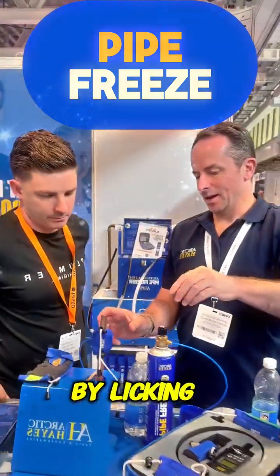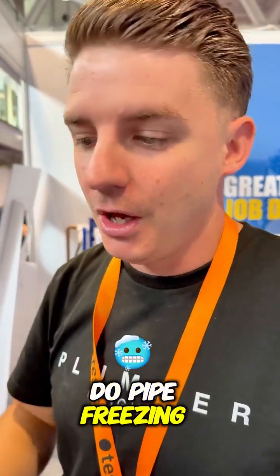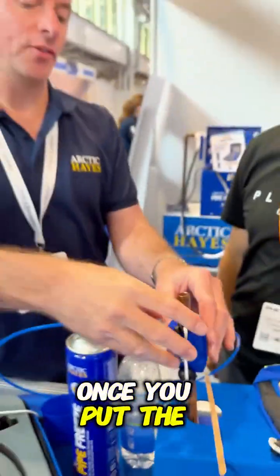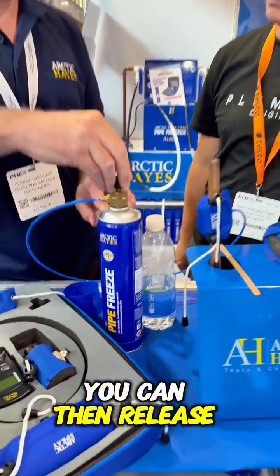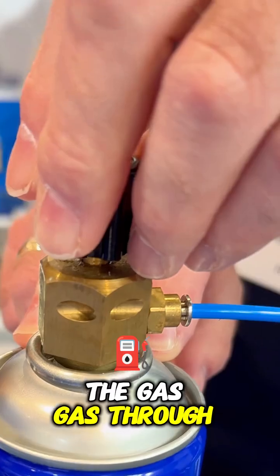Can we test it by licking the pipe? Pipe freezing. Now I don't know if any of you actually do pipe freezing — I've never done it. Once you put the freeze jacket on and you've connected it to the pipe freeze can, you can then release the gas through that.